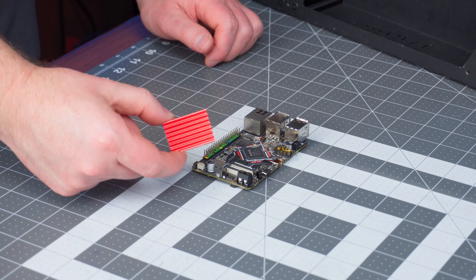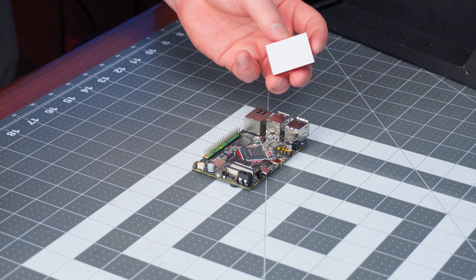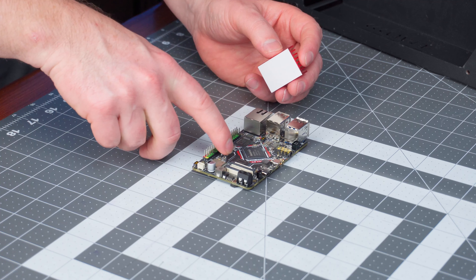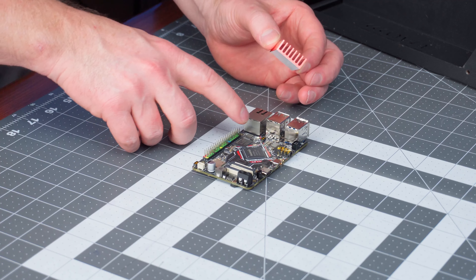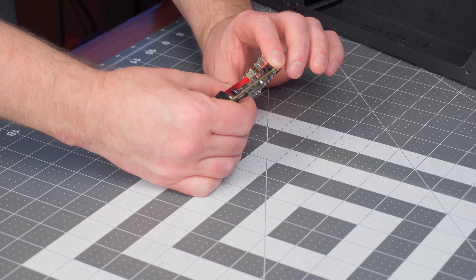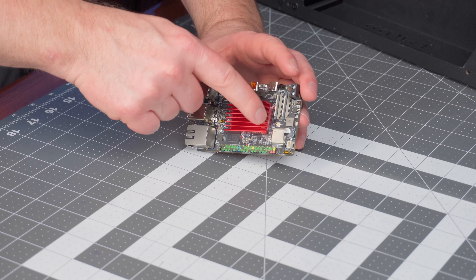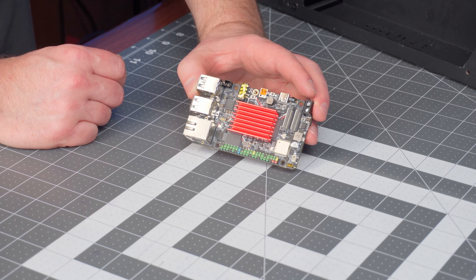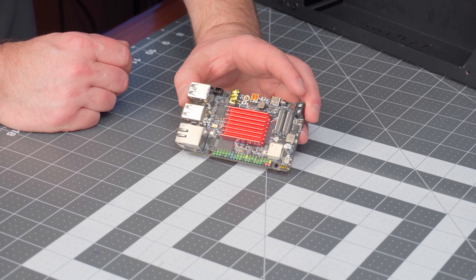Before getting too far, we got to get the heat sink onto this thing. It's as simple as a peel and stick, and you want to stick it on the main CPU here and the chip closest to your DSI and CSI connections. You don't need it on the eMMC module. It looks like it doesn't quite overlap the — I'm assuming that's the memory or GPU chip. Maybe it only needs to be on the main CPU chip, but it doesn't hurt to have it on both. It gives cooling for both, so I don't expect heat to transfer over to cause any issues, but only one way to find out.